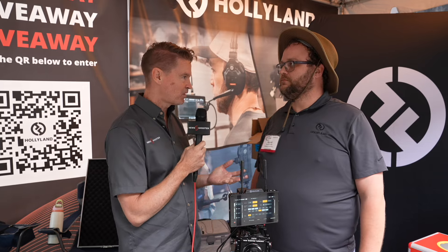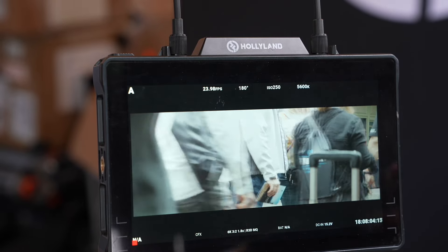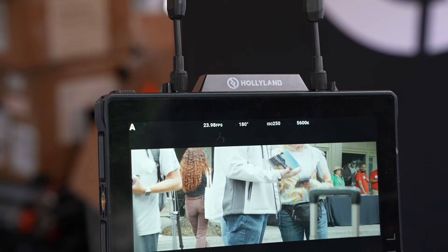In terms of brightness, how bright is the screen? It's going to get 1,500 nits. That's about 50% more than what we did on the Mars, so it should help everybody out in those sunny environments.